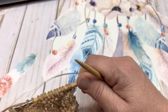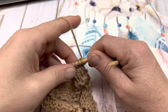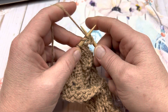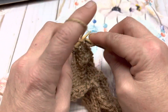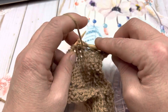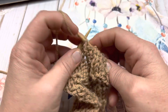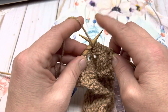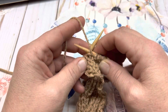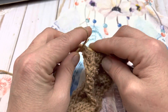Row 6 — you're going to continue working the reverse side as we have been, working the stitches as they present themselves. Purl that first stitch. Knit 2. Purl 1, 2, 3, 4, 5, 6, 7, 8, and 9. Knit 2 (1 and 2). And purl the last one.